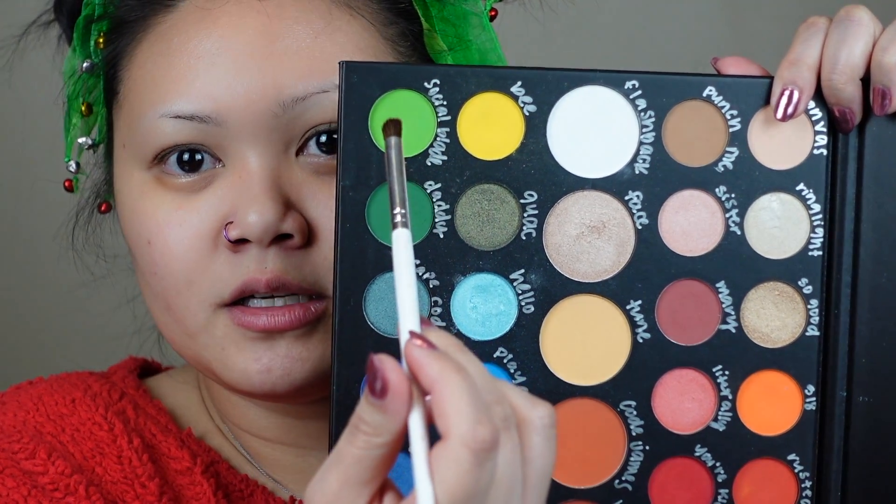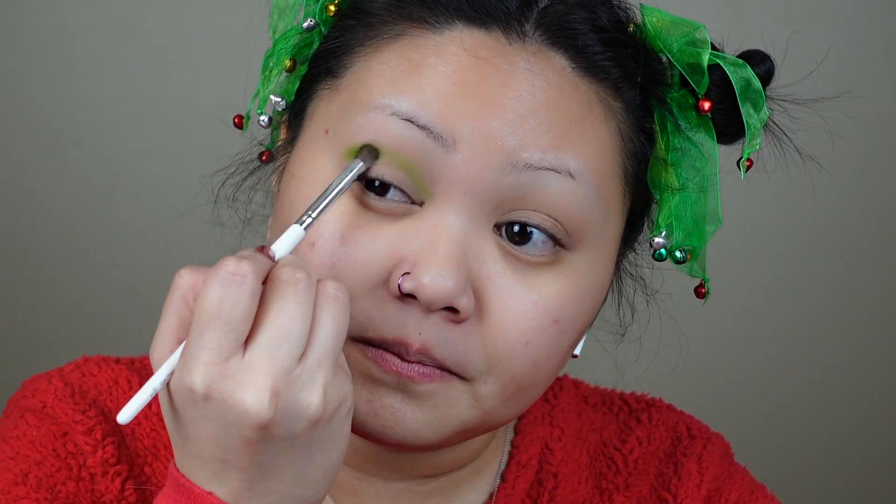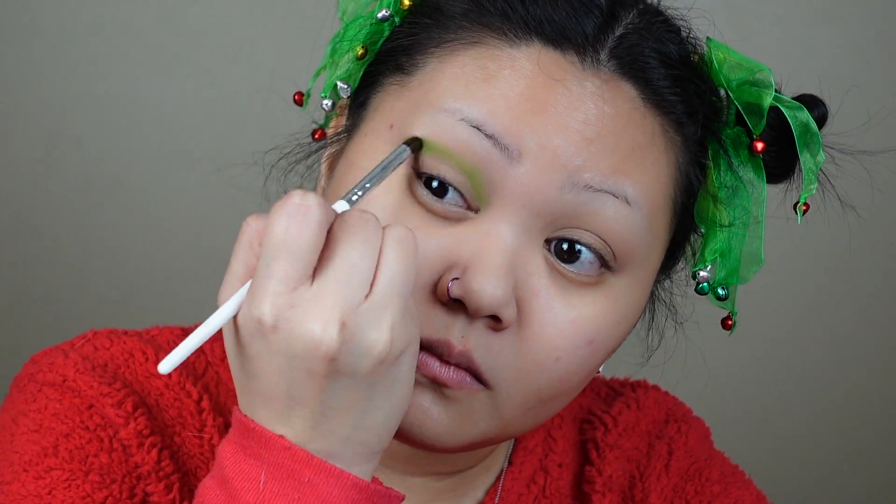I'm going to go ahead and zoom in just so we can see more of the eye. I'm going to go in with this color here which is Social Blade. Green isn't a color that really pops on me — it does take a lot of building up. That is a really nice green that I was able to build it up to, so I do like that.